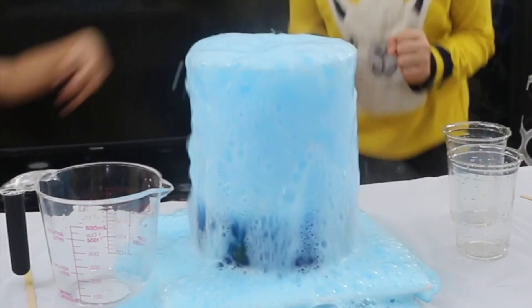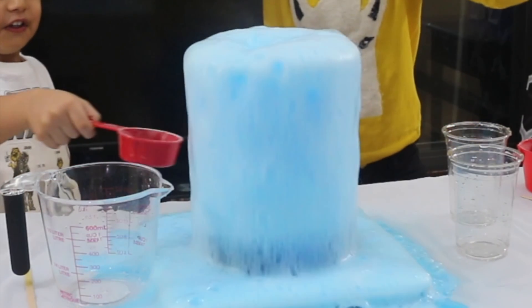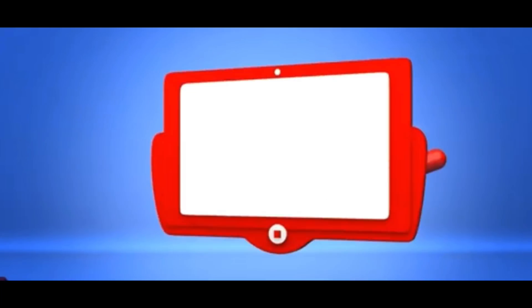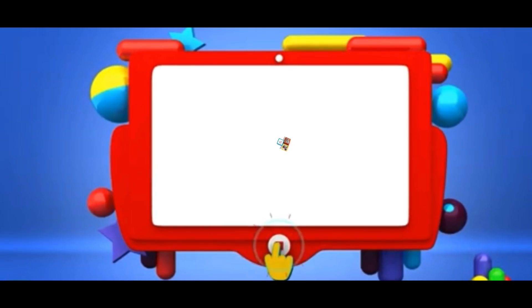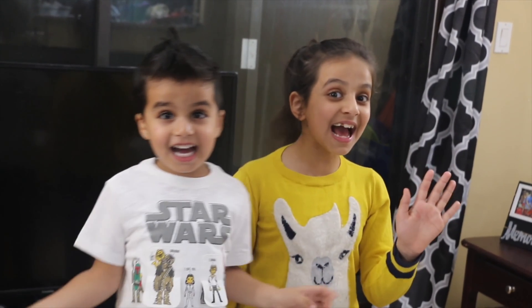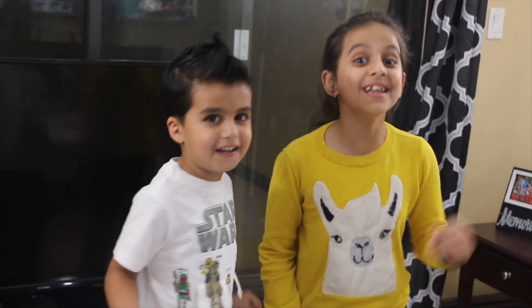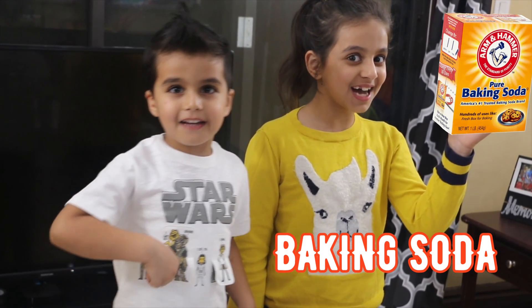It's floating! It's so awesome! It's like it's floating! Hey guys! Today we're going to be doing something really cool! We're going to be doing some baking soda in vinegar!